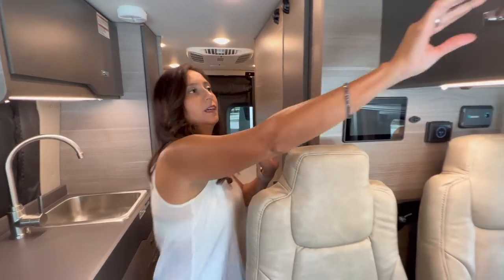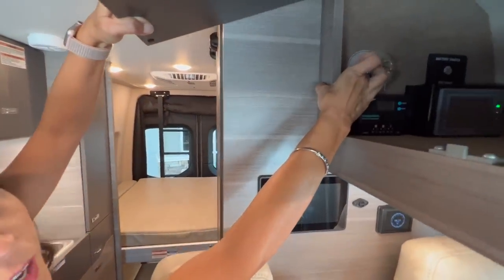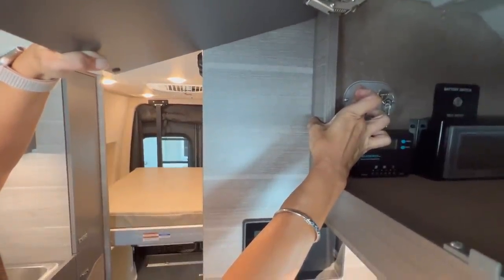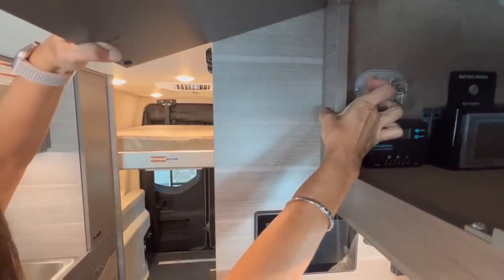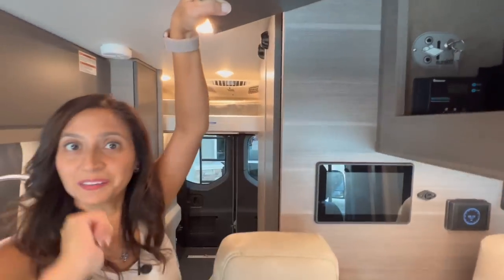I'm going to put it back up — going back to that cabinet and pushing the up arrow. Pretty easy making the bed.